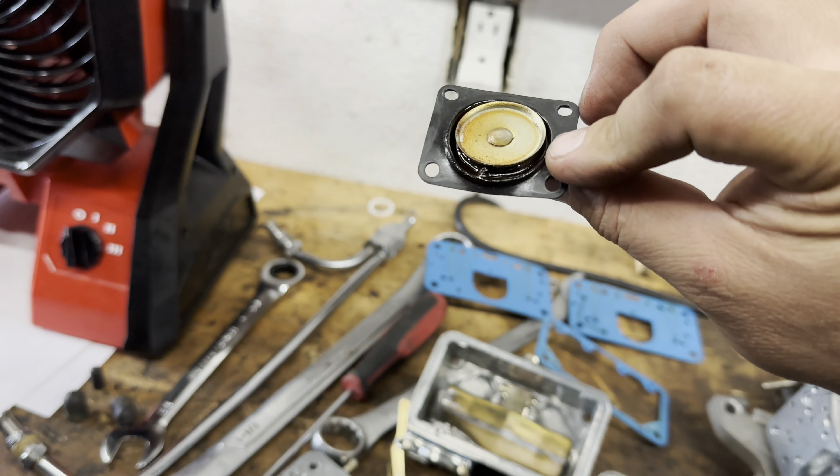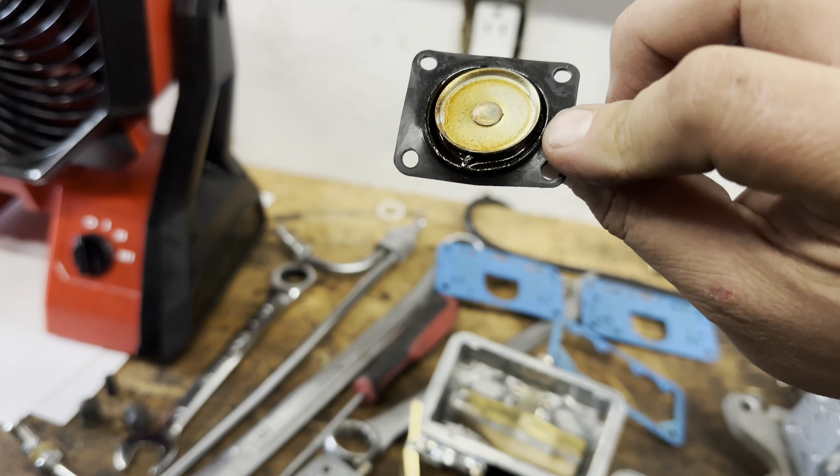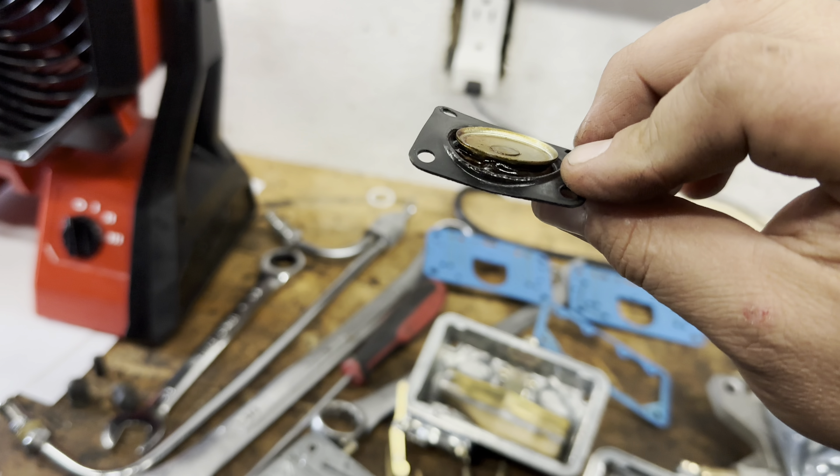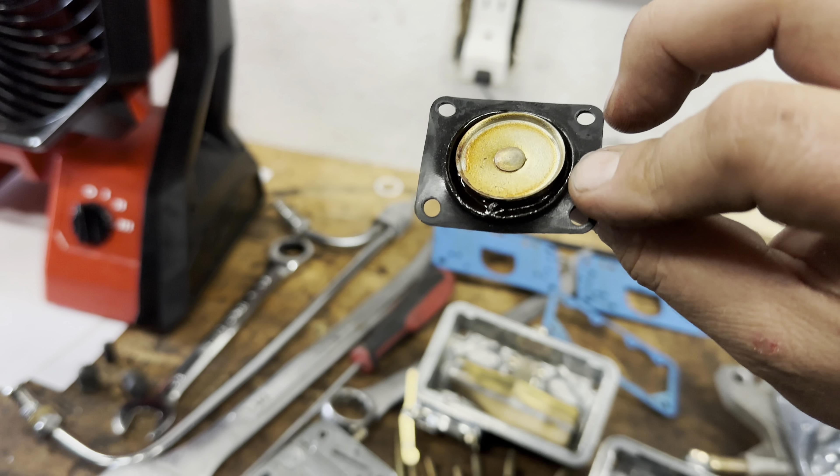That's ethanol fun time. Ethanol is not okay in gas — no. If you have a carburetor, it does this eventually, because it's going to. Especially if your stuff sits.